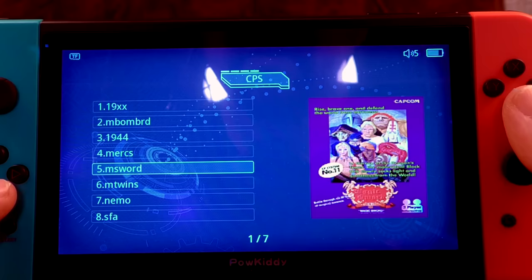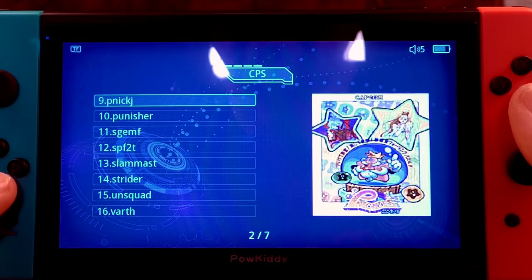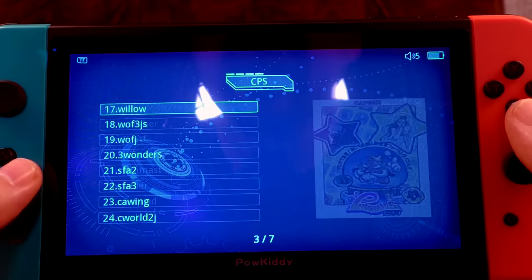What CPS games have we got? 19xx, Muscle Bomber, Duo Mercs — really bad file names, just oblique contractions. Street Fighter Alpha — that's probably what we'll end up using. Punisher's in there too. And look, these analogue sticks spin — for God's sake.